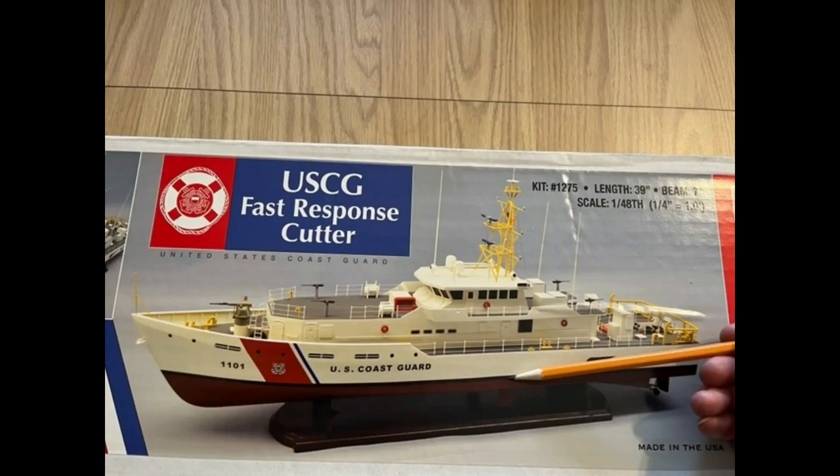Hi YouTubers, welcome back. This is part 10 of the build of the U.S. Coast Guard Fast Response Cutter by Dumas Products, kit number 1275. This is the part for making the waterline and a new idea. Stay tuned.